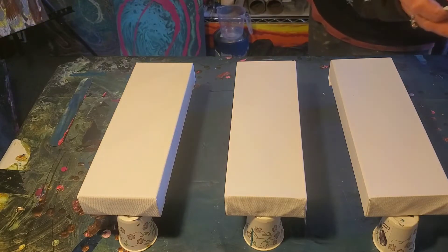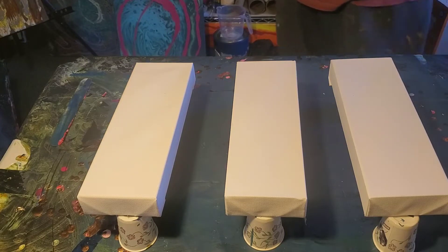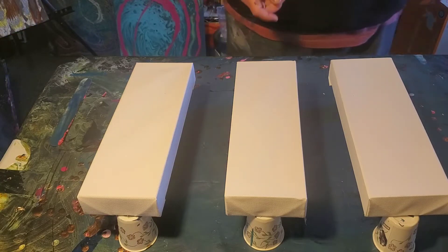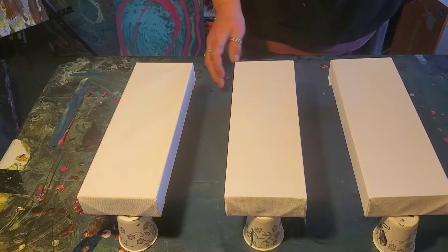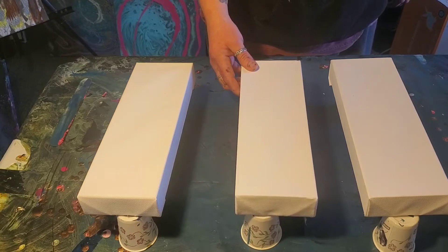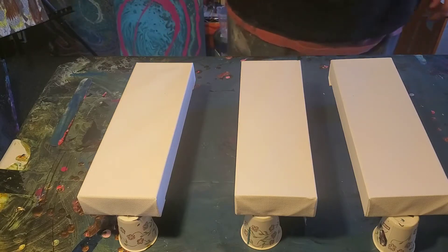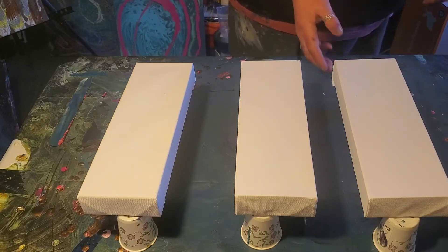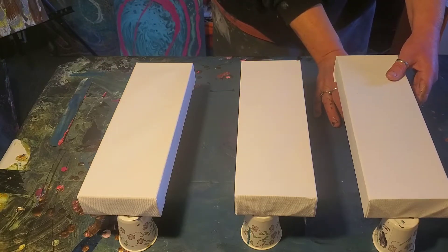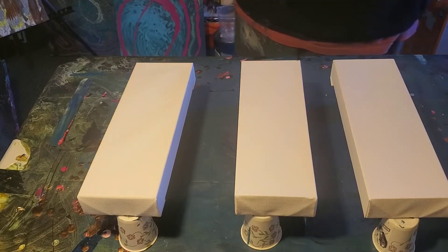Sometimes dutch pours just don't work for me very well and I really want it to work. It is the season for sniffles — wish me luck, because this stuff scares me. But like I said, if you don't practice you're not going to get good at something you want to master. A triptych would be a fabulous thing with these three little canvases. The other set I have is probably going to be a balloon kiss pour with three different colors.